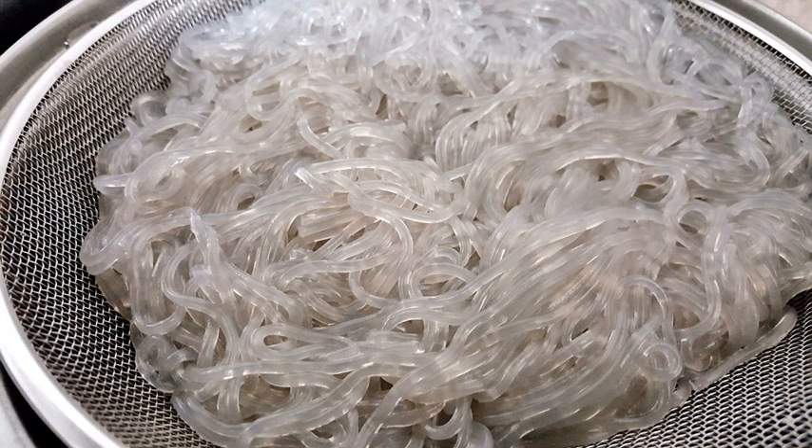Cellophane noodles are made from different starch. In China, cellophane noodles are usually made of mung bean starch. Chinese varieties made from mung bean starch are called Chinese vermicelli, bean threads, or bean thread noodles. Thicker Korean varieties made with sweet potato starch are called sweet potato noodles or dongmian.